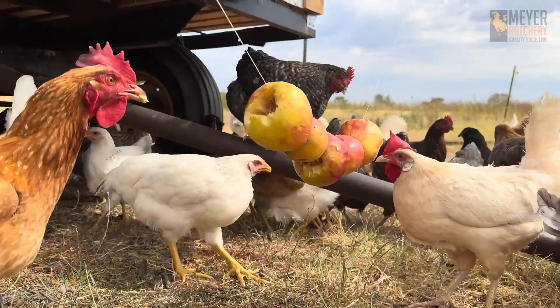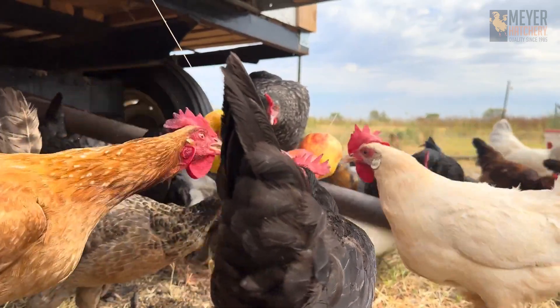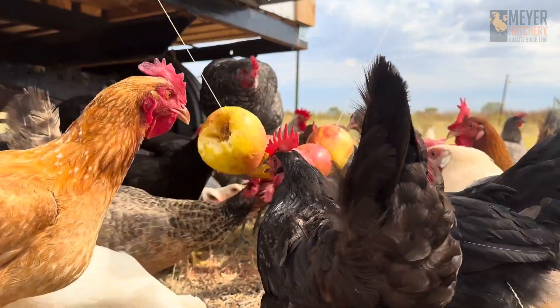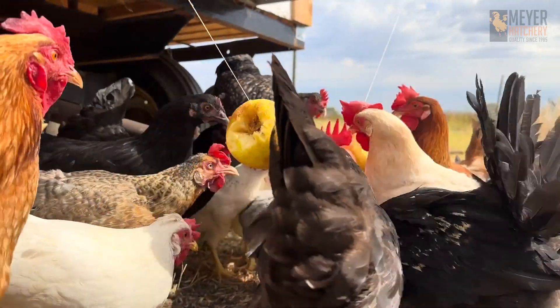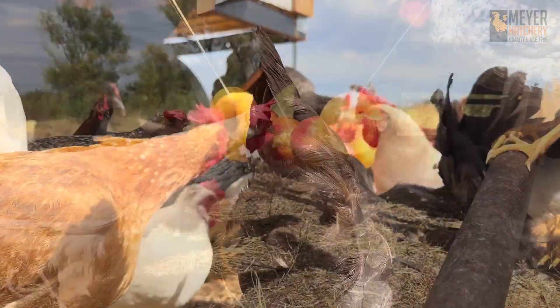Now let's talk about stringing up this treat for our chicks to enjoy. I used a long blunt needle after I stuffed the apples and ended up with messy hands, a messy counter, and a few empty apples that needed restuffing. In hindsight, I would definitely string the cored apples before I stuffed them.